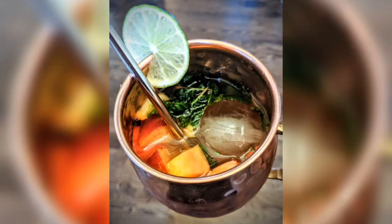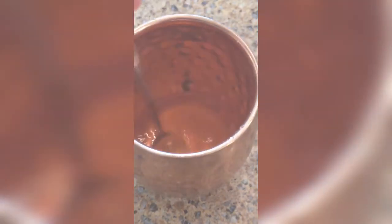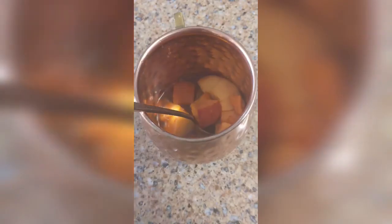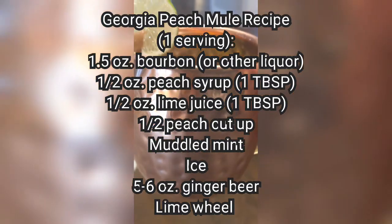Speaking of cocktails, let's finish up with my Georgia Peach Mule recipe. I live here in the peach state, so that's probably part of my fascination with them. I've got one and a half ounces of bourbon, half an ounce of my peach syrup — that's a tablespoon — and then another half ounce of fresh squeezed lime juice. Mix that up before adding ice so the syrup blends well. I had a half a peach that I cut up and a bunch of mint from my garden — I gently crushed it to get some flavor in there without making it mush. Then I added ice, around five or six ounces of Fever Tree ginger beer, and a lime wheel to garnish. This recipe is for one serving; just double the amounts for more.